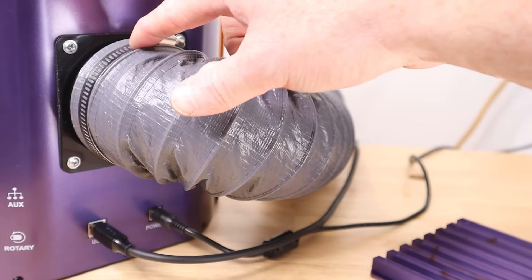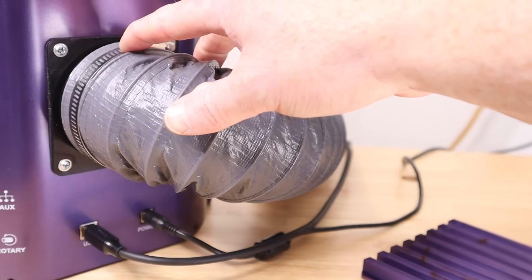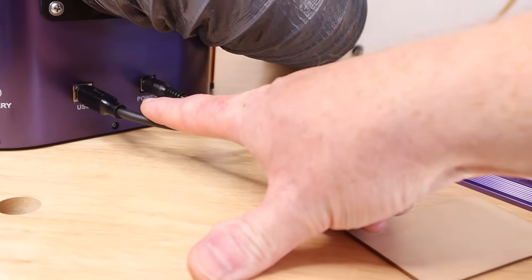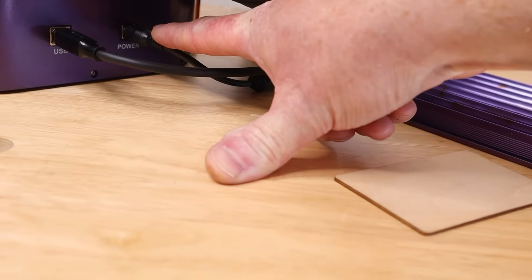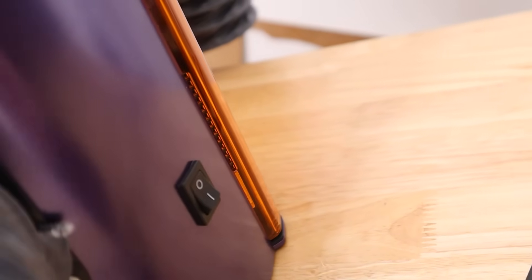Rounding out the back of the machine, there is a port for exhaust because you still have to evacuate all the fumes from engraving and the cutting you'll do with this machine. You also have a USB connection, your power input, and the power button on the back left quarter of the machine.